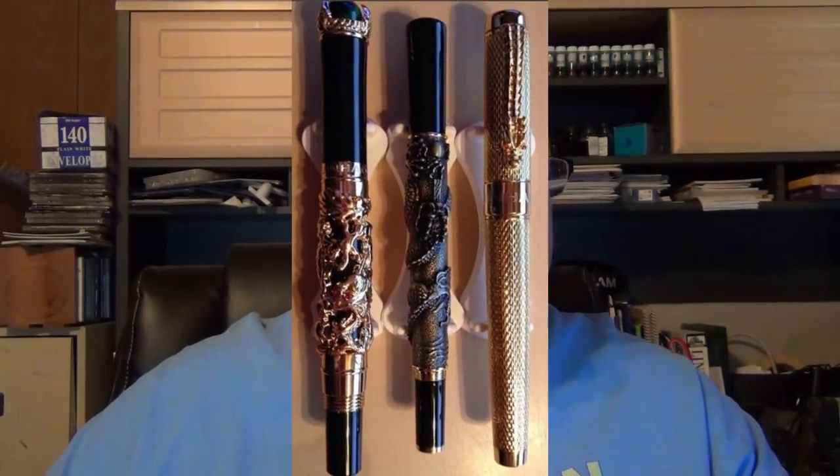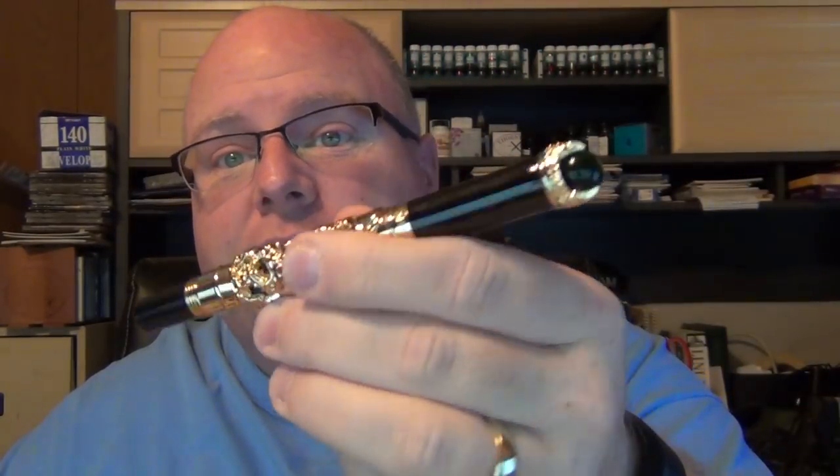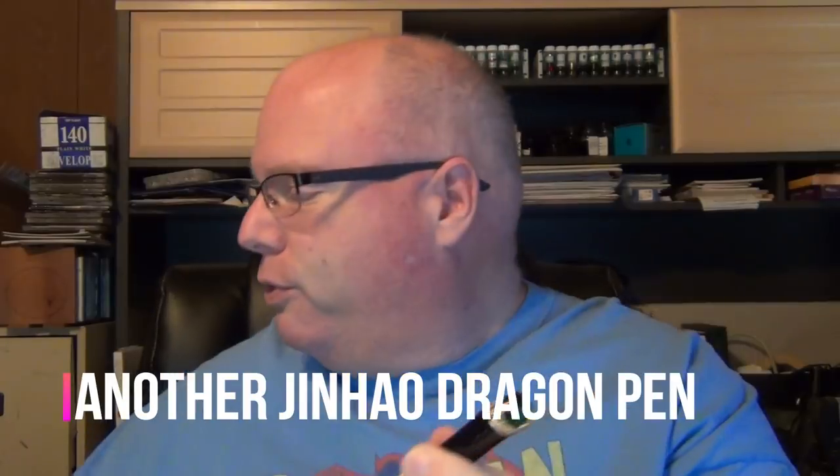So there's another dragon pen I've seen out there by Jinhao. I saw sellers trying to get $90 to $100 for it, and I was like, no way — for a Jinhao I'm not paying that much. Well, I was just surfing online checking out pens and this one, which I've seen literally selling for $90 to $100, $120, popped up for like $15. I was like, wow, that is just a fraction of what I've seen it for. So I said, why not, let's give it a shot. Not only that, it was an American seller — it came from California.